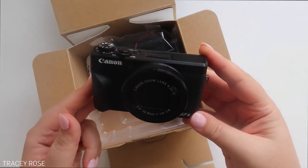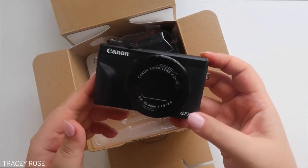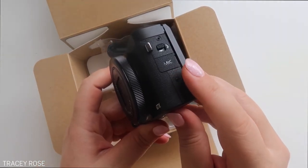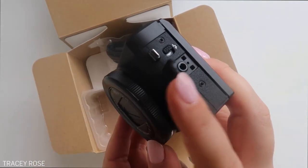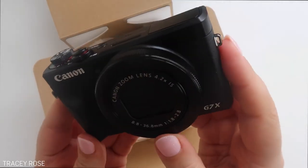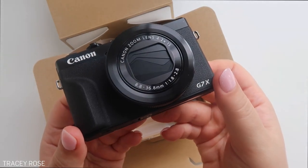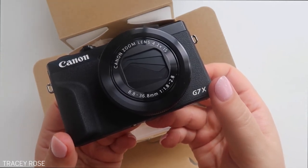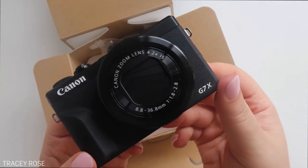The one thing I realized about this one that the old one was lacking — and I have to say the old one's pretty good — is this: a microphone jack. That was the only thing that was lacking from the last one that I really didn't like. Now you can add a little microphone in there. When you're just holding the camera on a selfie stick, it's totally fine, but when you're doing videos like this, I want better sound quality — just something a little bit better. I'm going to actually start recording on this camera in a minute.